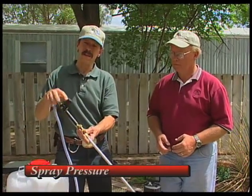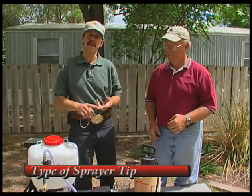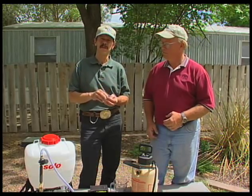There are basically four constants that you're calibrating for. They are ground speed — and if you're calibrating a hand sprayer, that's essentially the pace that you're spraying at — spray pressure, which is variable with these sprayers unless you install a simple in-line pressure regulator. The other constants are the type of sprayer tip, the specific size, and how many tips are on your boom. Those four things are what we're calibrating for.